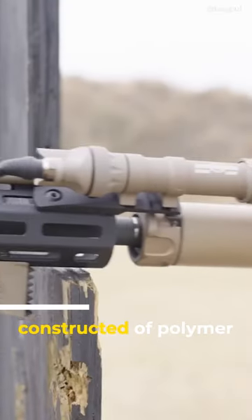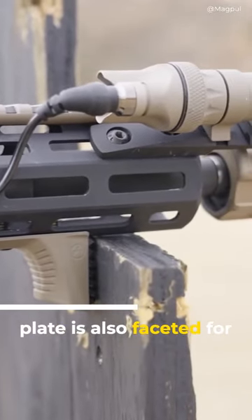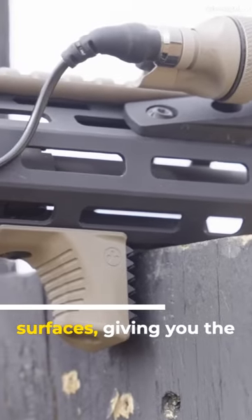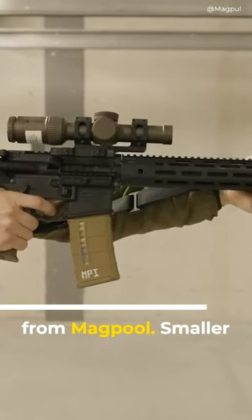It's constructed of a polymer body with a textured metal plate insert that allows hard contact with your field expedient shooting rest. The metal plate is also faceted for optimized controlled contact on uneven surfaces, giving you the ability to pivot your firearm while maintaining contact and support. All three are coming soon from Magpul.